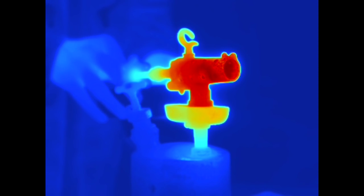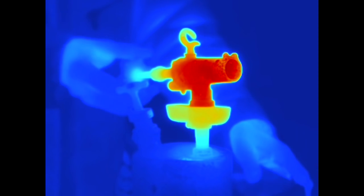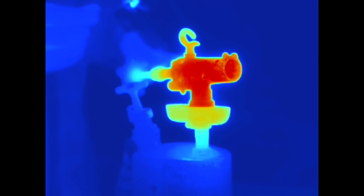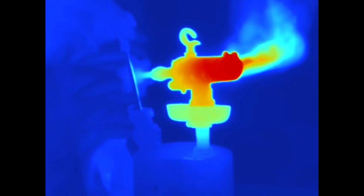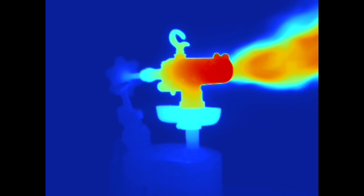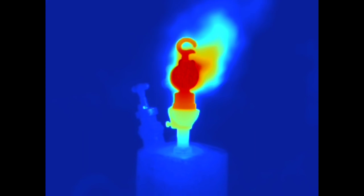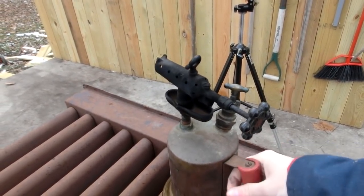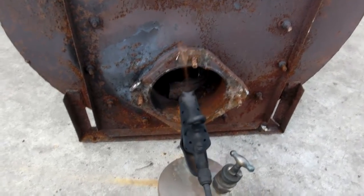The fire just went out so it should be plenty warm. This is really cool. It occurred to me I could set this down here and have this blow into this heat exchanger and see how it heats up the entire thing.